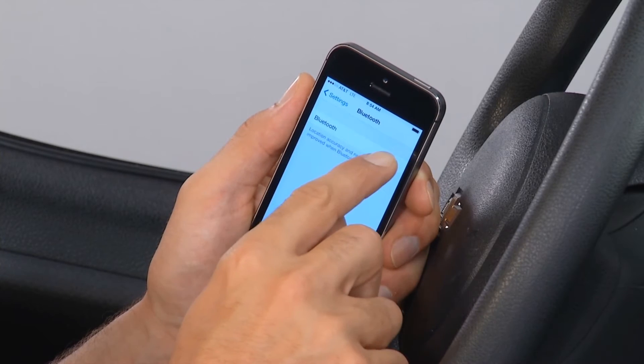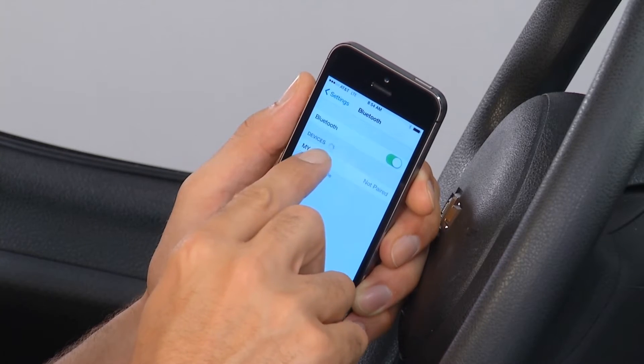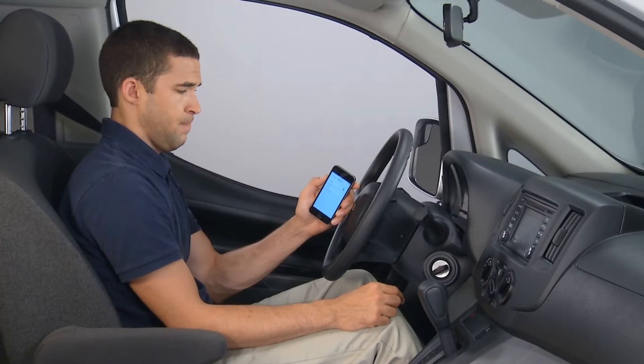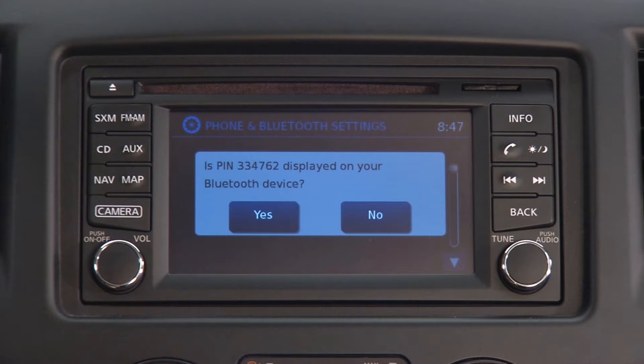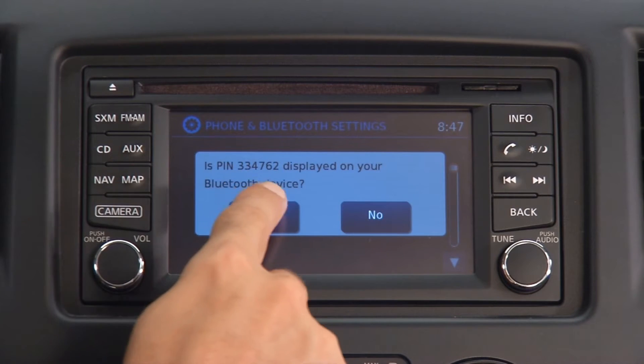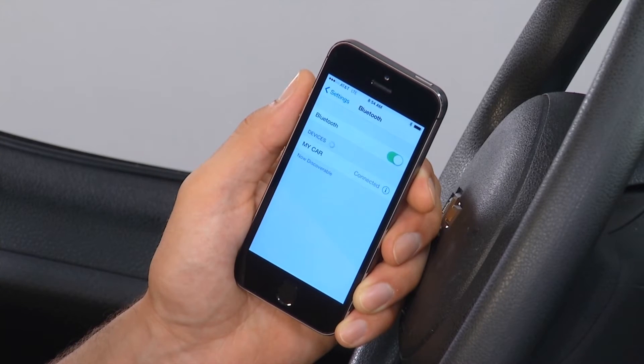Check your smartphone to make sure that Bluetooth is turned on. Select My Car. Verify that the PIN number of the smartphone is the same one that shows up on the vehicle display. Touch Yes on the display. The phone should now be successfully paired.